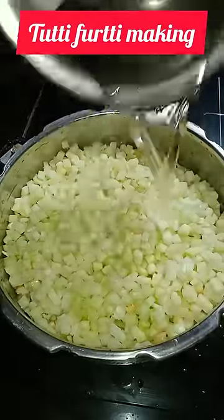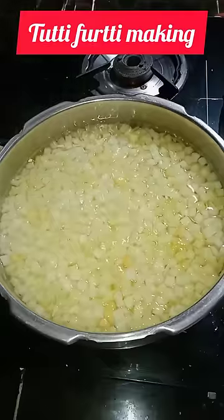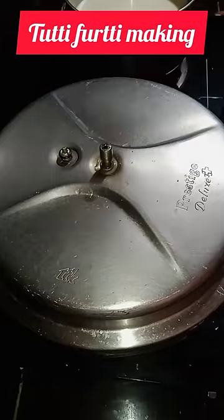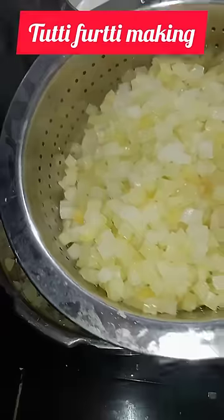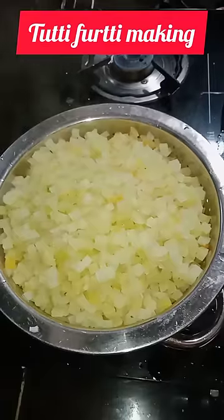Then you need to clean it. You need to turn it off. You need to boil it. We can cook it half a boil. We have to do that.